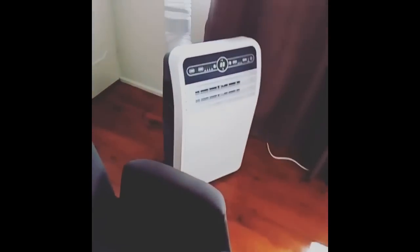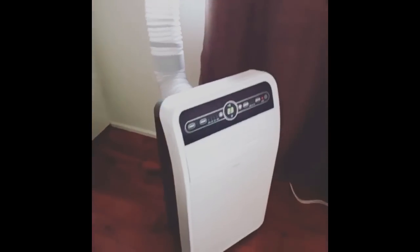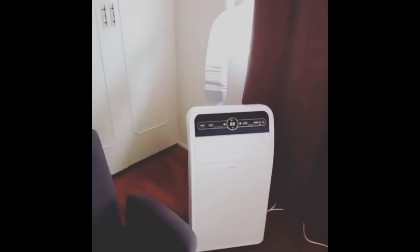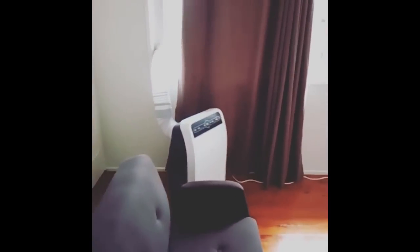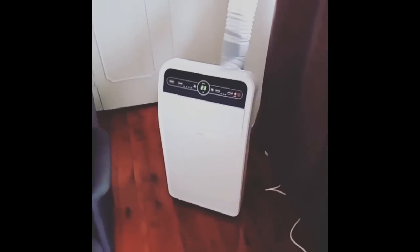Just to recap — this is the Kogan 14,000 BTU portable air conditioning unit, purchased in February 2017. So far I'd give it great value for money, on par with larger and more expensive units. It was on sale when I bought it for around $500, though it's back up to around $800 now. If you're renting and looking for a portable solution, I'd definitely recommend it — it's more economical than an oil heater in winter and better than an evaporative cooler in summer. Hope this has been informative and helpful.